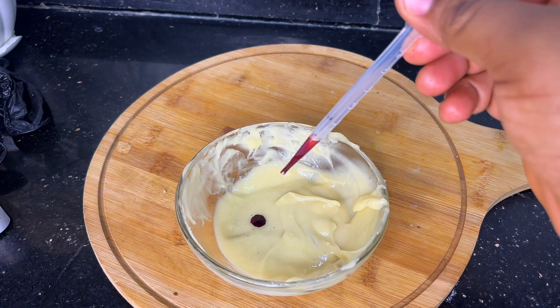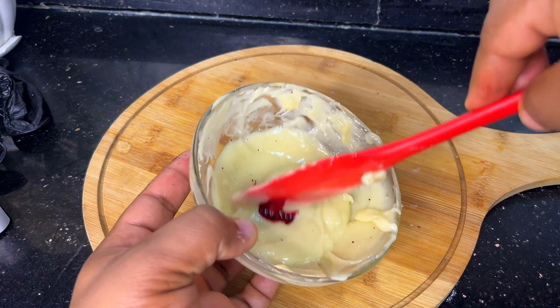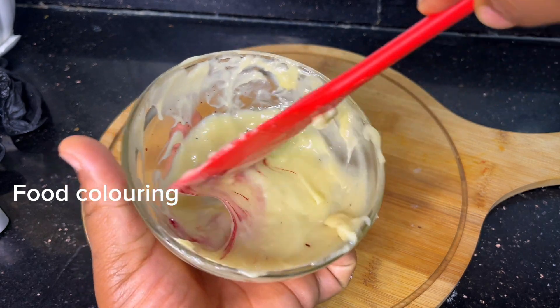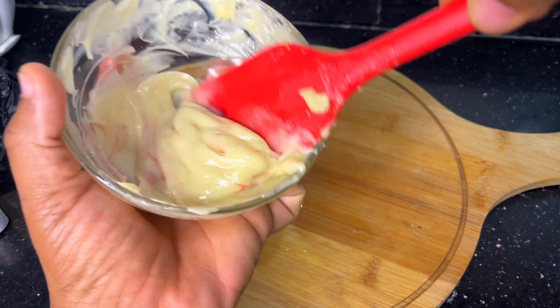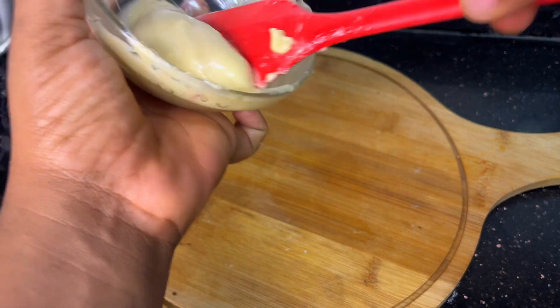Now it's time to add our food coloring. When doing this, we have to do it gradually to make sure you don't add excess. You can decide not to add this — it is optional. You can also use pigment, but make sure the pigment is safe for the lips.